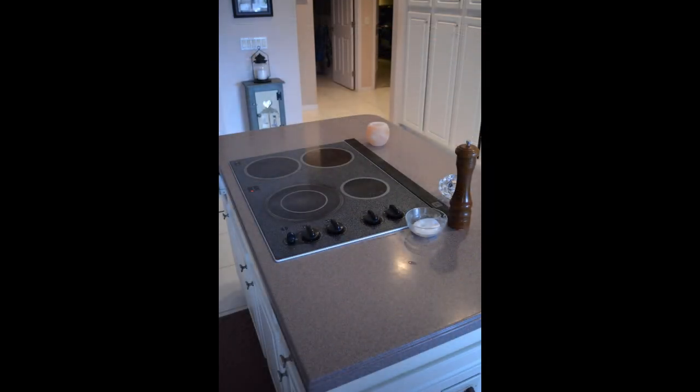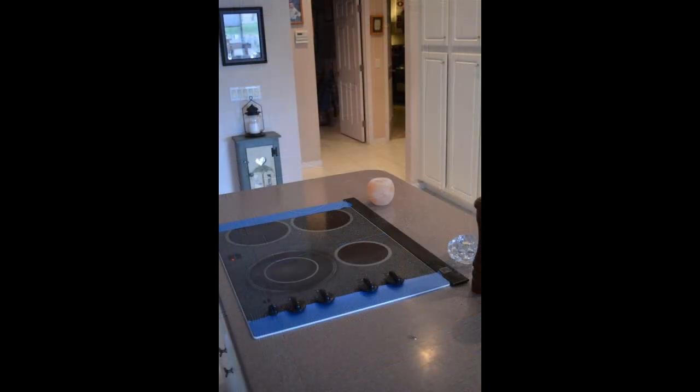Next is reflective surfaces like this cooktop. When trying to scan something like this, the laser will just reflect right off the surface and the laser will not get any kind of return. There are two tips for something like this. Like the dark matte surfaces, apply tape like masking or painter's tape to the edges so that you can define the surface while modeling. In this case, the scan will look something like this.